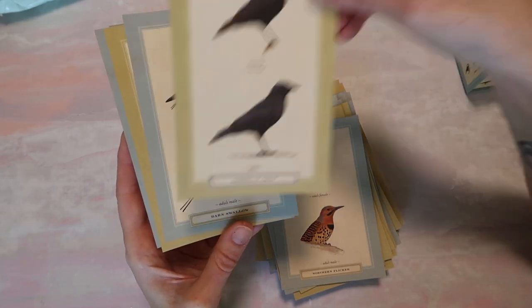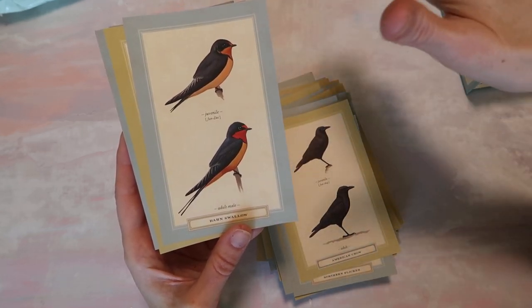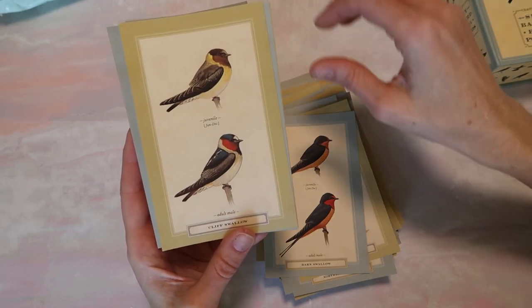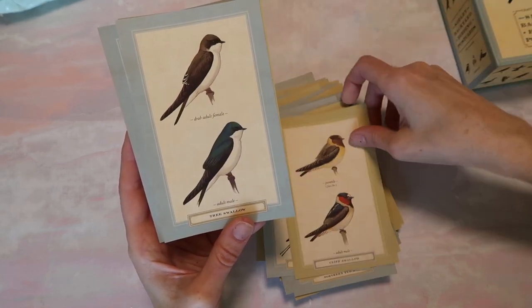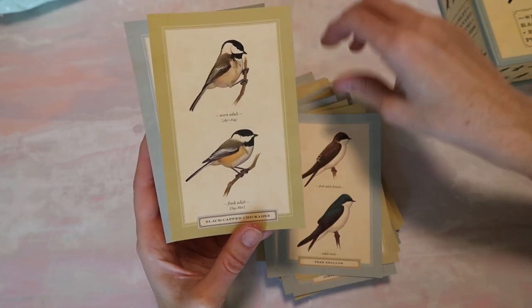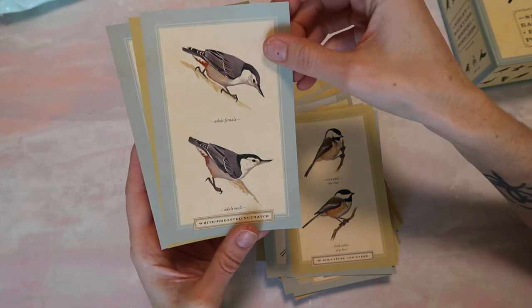That reminds me — when I was moving I just came across all my old journals from when I was like a teenager. Oh my gosh, they are funny to read through. I only read a few pages, but I'm definitely glad that I have those because it's just funny to read back on. Man, I was quite the teenager.